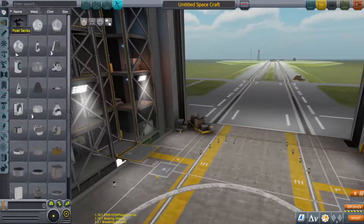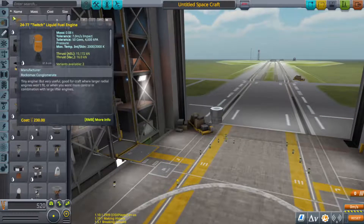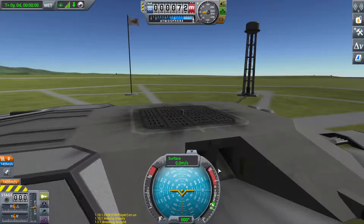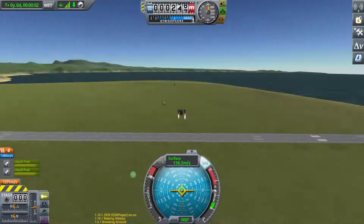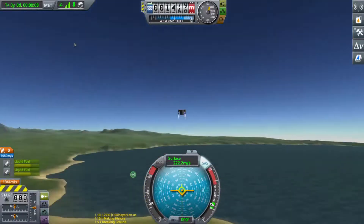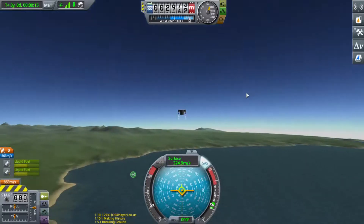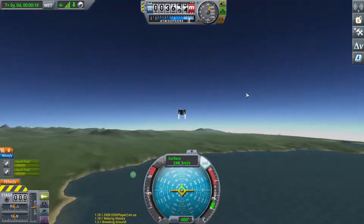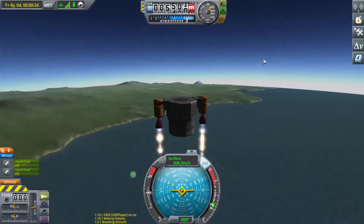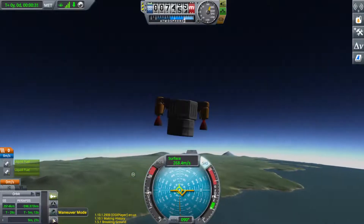So you can grab the prograde marker, this, and this — and easy space. Then I have to cut down a lot; it does not have much air resistance. And we are suborbital.